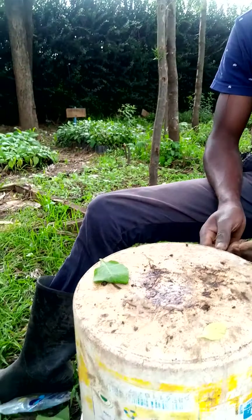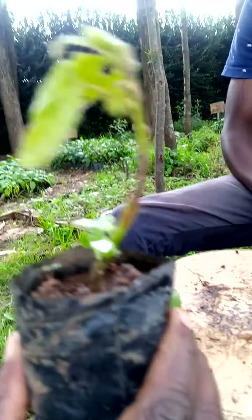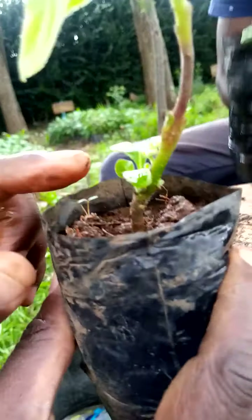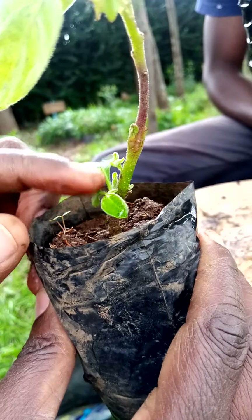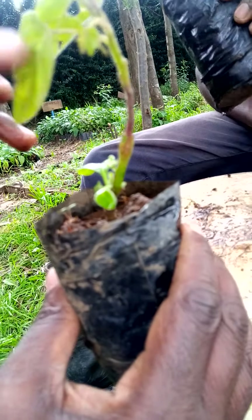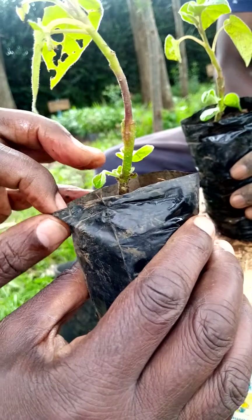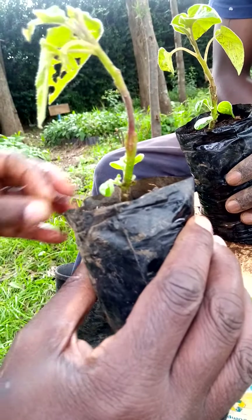And this is what you are going to end up with. These ones were pre-grafted before we made this video. As you can see, this is the lower part — that is the rootstock of the Mothakwa. You can see some fruit is coming up and the upper part is the tree tomato. This is where we have the joint and the joint is properly healed. Once it is ready, then it can be planted to the field.